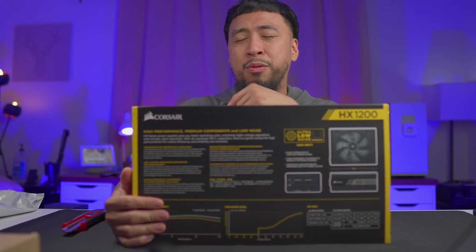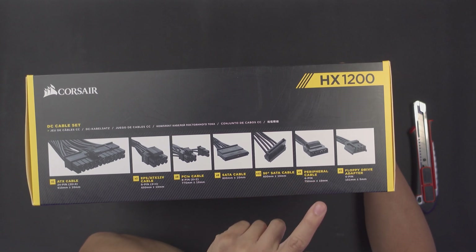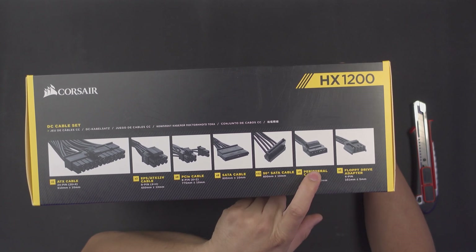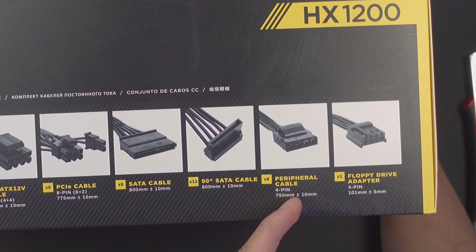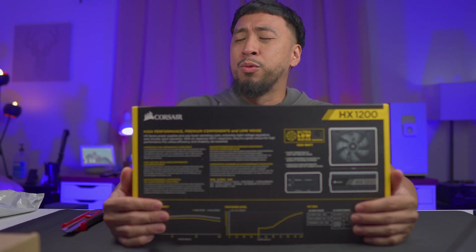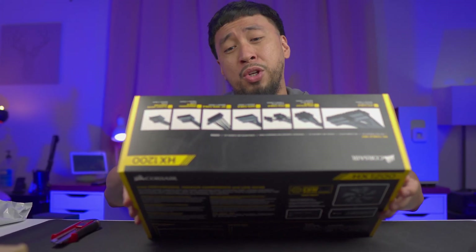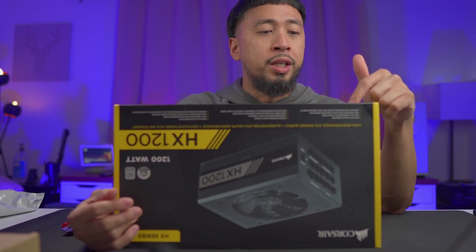For most cases this might be good, but for my situation it's not. Also there are eight peripheral cables — these are the Molex cables, the old ones. I never really use them, haven't used them for like almost 10 years now. Also one floppy drive adapter. That's kind of weird that there is a floppy drive adapter, but it's appreciated that that's there.